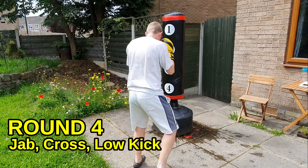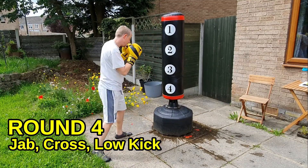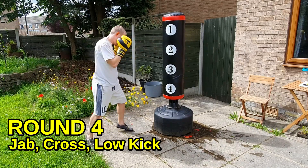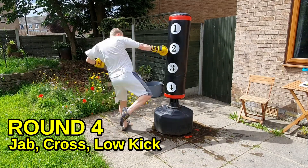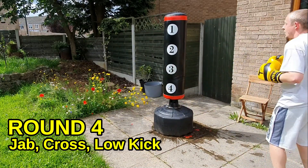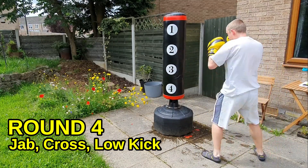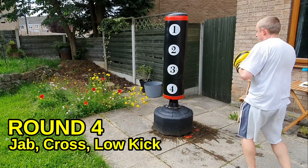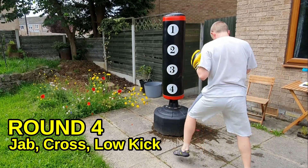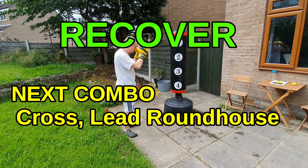That's the hard thing when you get tired — hands start to drop. Keep your hands up. We're getting to the end now, so keep the quality high, you're going to rest soon. If you're tired, you don't stand still — stand on your toes, move about, move your head. Never stand still. Nearly there, keep driving. Time, round down — good job.